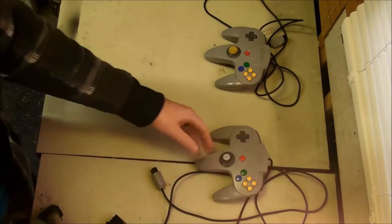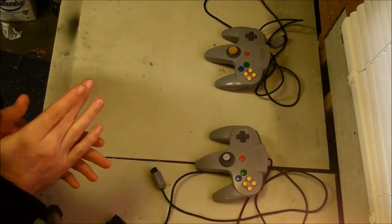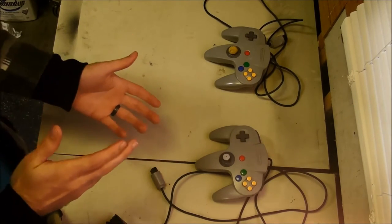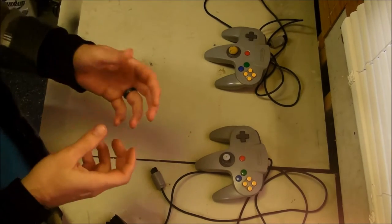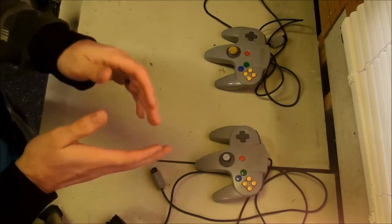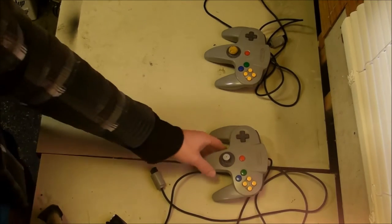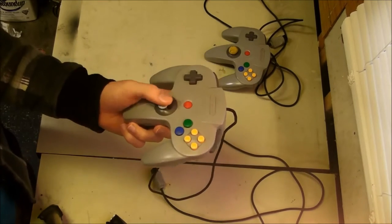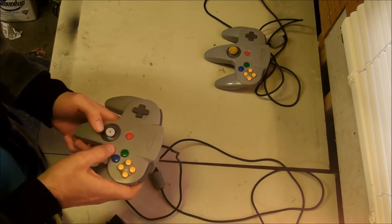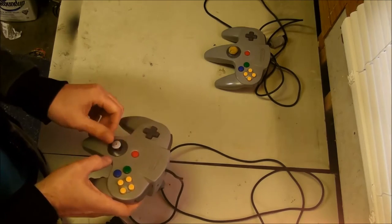I started looking around, seeing if there was any way to mod controllers or any pieces that have been made. I was excited when I found that some company has been making and selling essentially a GameCube analog stick made to function with a Nintendo 64. The problem is, as I started to read more into it, a lot of people said that it had even more dead space in the middle than the N64 controller, and some people said that it had a lot less refined, intricate movement.